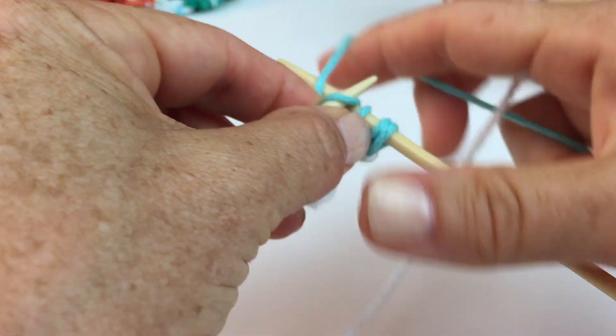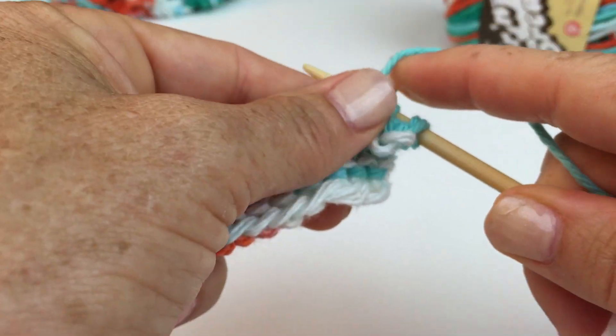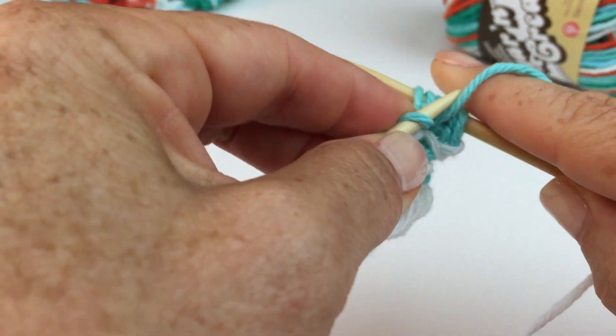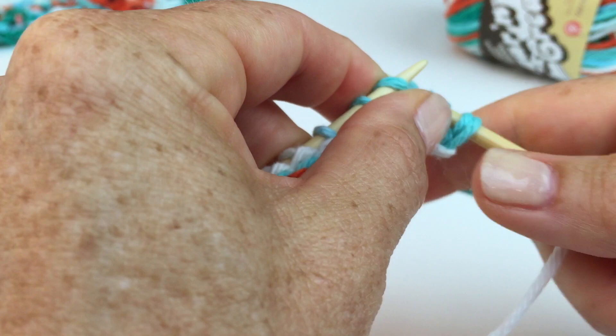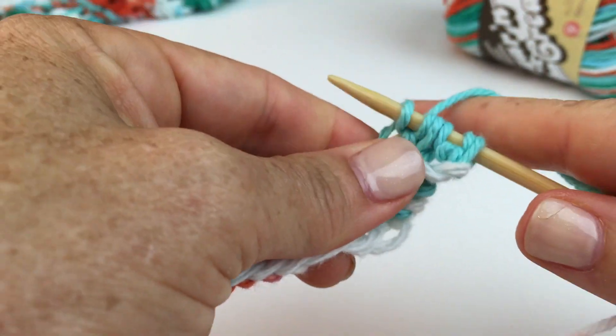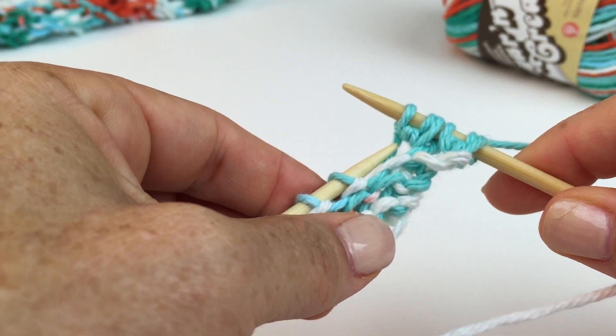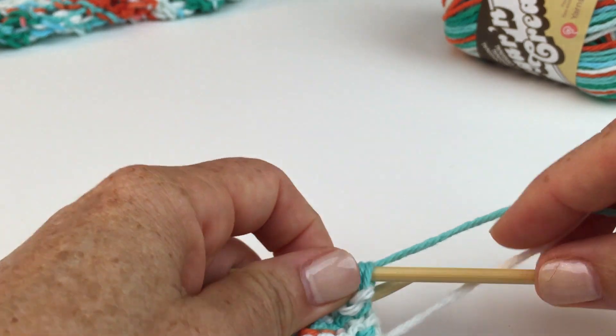So again: you knit, purl — keeping that stitch on the left-hand needle — and knit. All in one stitch, and that creates three. You'll do that all the way across, and that'll triple the amount of stitches that you originally had.